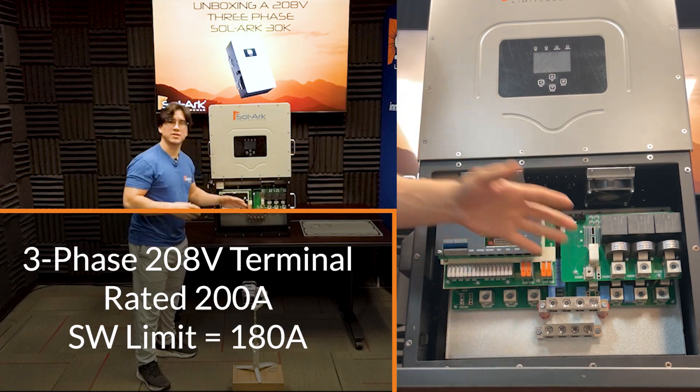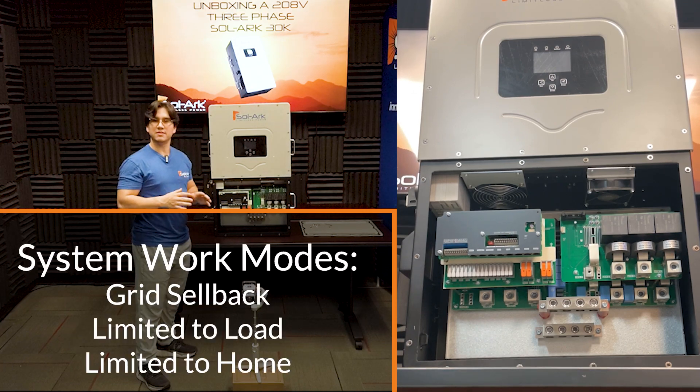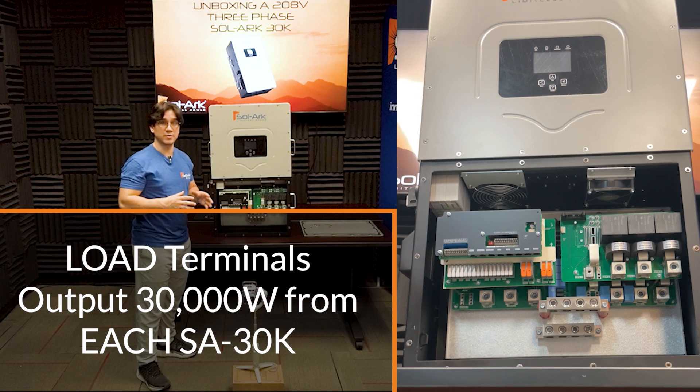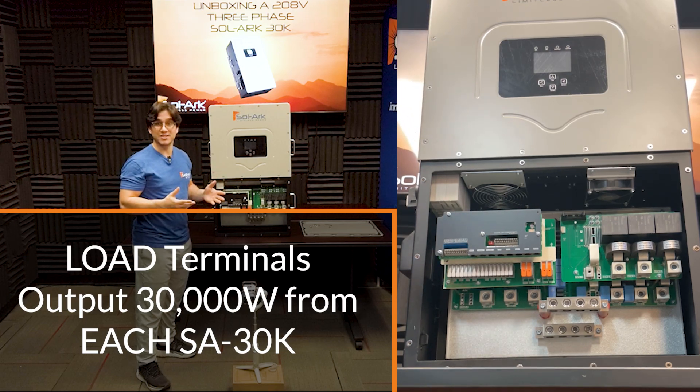Down below the gen terminals, there's a three-phase 208-volt grid connection as well. And depending on the system work mode, you can sell back a lot of power to the grid. And lastly, on this side, we see a set of load terminals. You can output 30,000 watts from a single unit, and you can power quite a few loads with this solution.